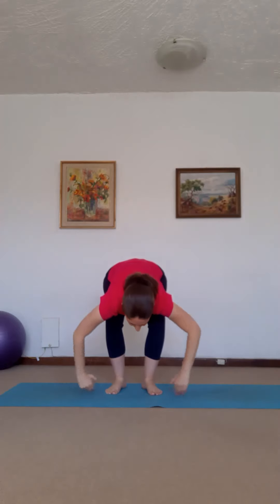Now scoop down. Breathe in, breathe out. Now exhale, bend your knees. Reach up, breathe in, exhale. Now I'm keeping my legs straight, breathe in. I'm lowering my one arm, I'm looking down. Relax the shoulders.